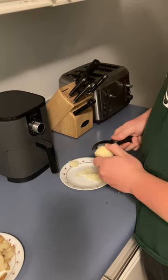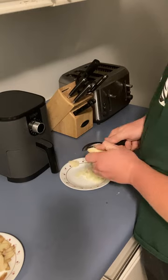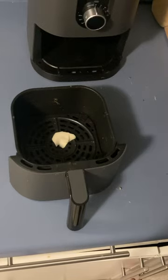Once you peel off all the skin, you're going to want to peel the potato into chip sized bites. Then you're just going to put them in your air fryer and spread them out a bit, that way they have room to dry out and fry.